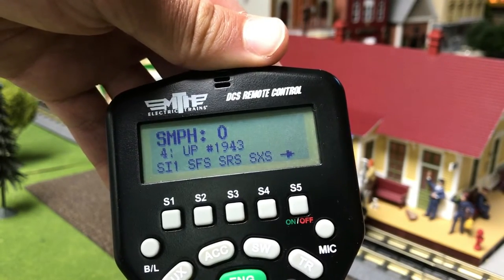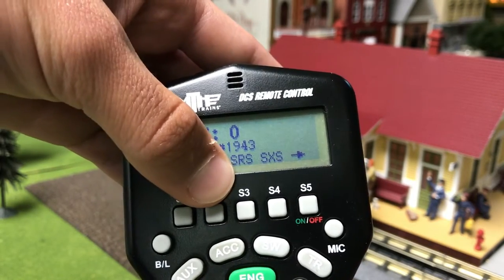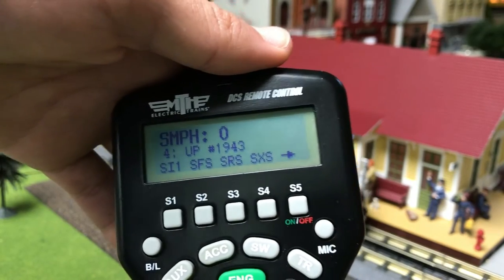Next up on the list is soft keys. On the DCS remote, it is labeled S1, S2, S3, S4, and S5. Each of those has a different function.